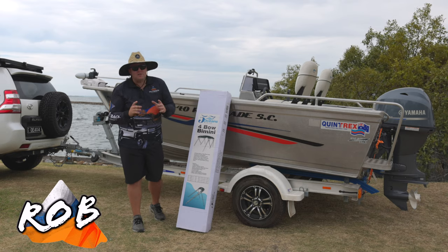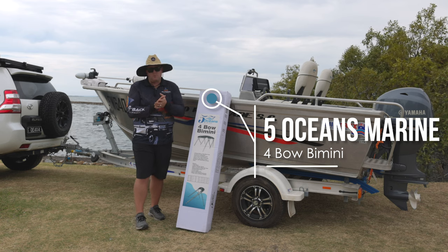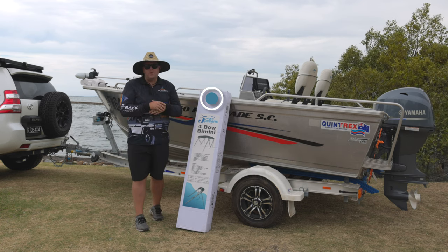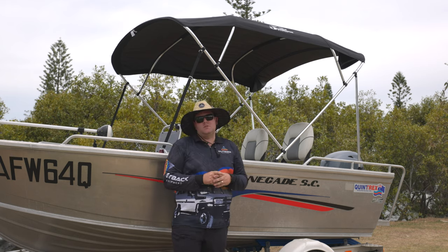G'day guys, Robert from Outback Equipment. Special video today — installing a brand new Five Oceans Marine 4-Bow Bimini to our Quintrex 440 side console Renegade. We'll run it through its paces and go through all the key features, so stay tuned.